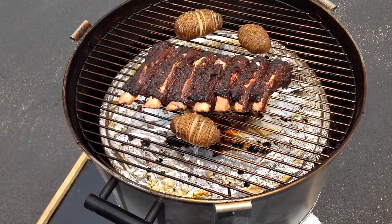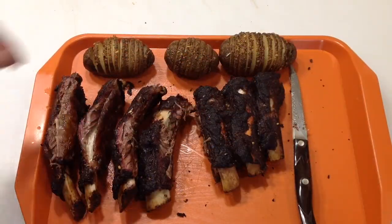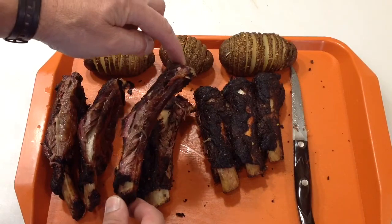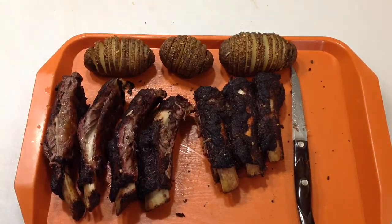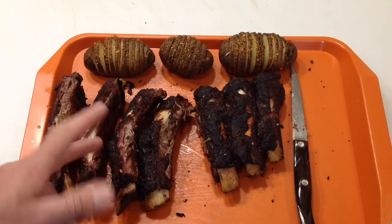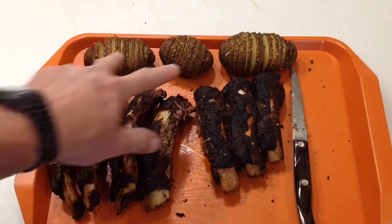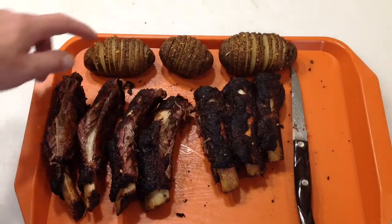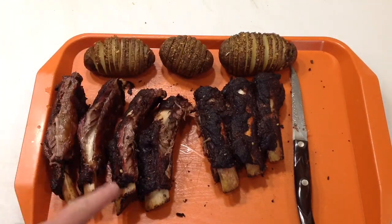Here's the final product — hassleback potatoes very nicely done, and beef ribs from Walmart turned out great. Took a little bite before and that Cindy Lou's rub is very, very nice. About six hours for the ribs, rested covered for about 45 minutes. The small to medium potatoes were on for maybe two hours and turned out beautifully too. Hope you give this a shot — easy to do. Please subscribe, leave a comment, thumbs up, and thanks for watching!